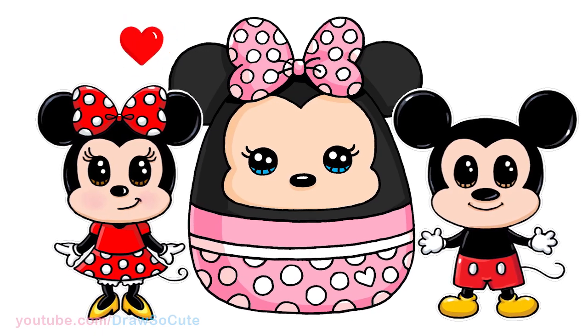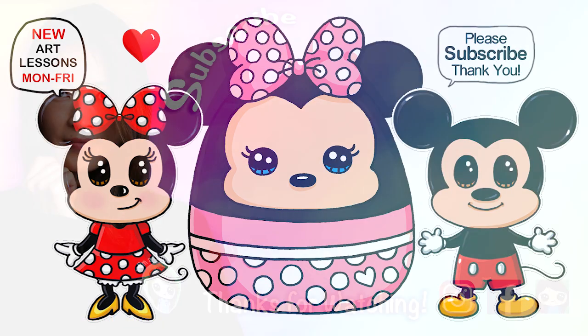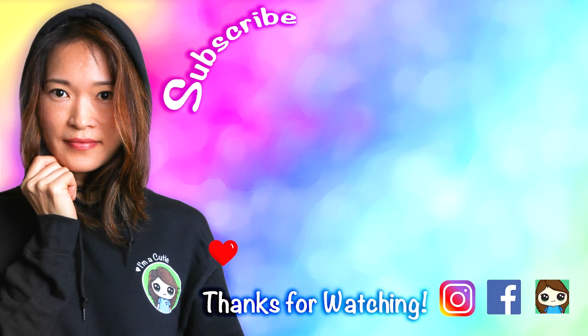I really hope you love how Minnie turned out here, inspired by Squishmallows. If you love it and I made it fun and easy for you to follow along, please make sure to subscribe and turn on your notification bell so you won't miss any new drawing videos. See you later.